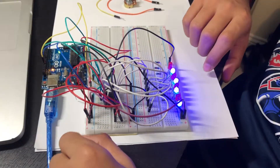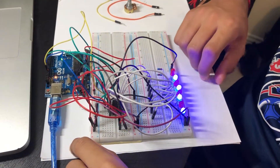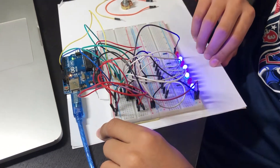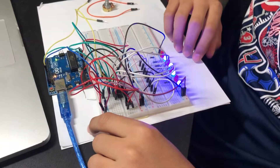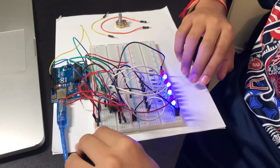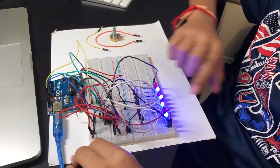In my previous video we talked about the shift register, and today we will talk about a specific pin: the output enable pin, which is pin number 13. The output enable pin is active low — when it's set to low, the shift register is on. If you turn the output enable pin to high, the shift register turns off. That's how it works.